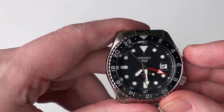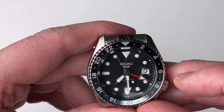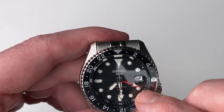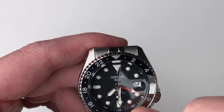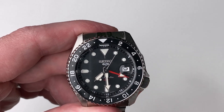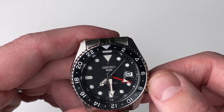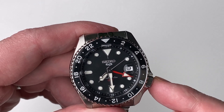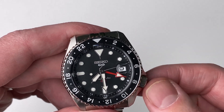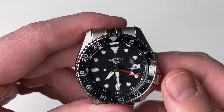We also have a Cyclops date window. The GMT hand is red, and the other hands are white — so it's a super nice looking watch. It has a slightly off-center crown with crown guards, which is generally typical for Seiko.